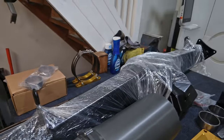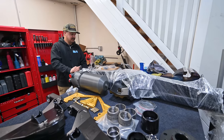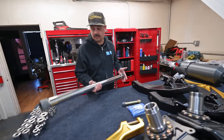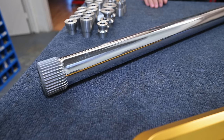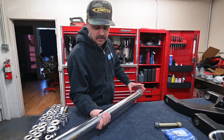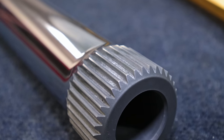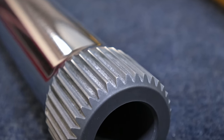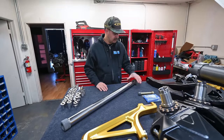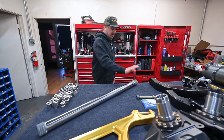Tube Works rear end over here — this is all ready to get assembled. Got the third member from Tube Works as well, the billet third member that we run. Here is one of the axles for the truck. It's gun-drilled, Jumbo 36 spline, all polished — not chrome, not for looks. It's basically to keep these things from wanting to crack, so you get a bunch of longevity out of them. These are not cheap — Jumbo 36 trophy truck axles are pretty much standard practice for every truck now. We got these from Everson.